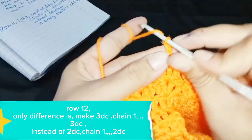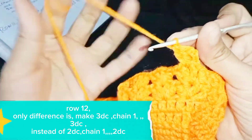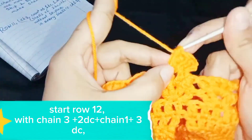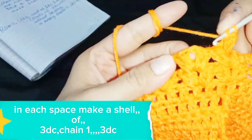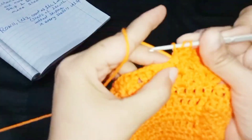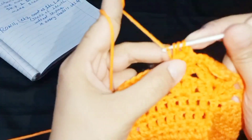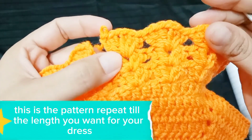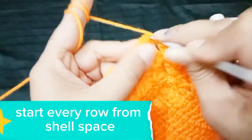Row 12: the only difference is make 3 DC, chain 1, 3 DC — instead of 2 DC, chain 1, 2 DC. Start row 12 with chain 3 plus 2 DC plus chain 1 plus 3 DC. In each space make a shell of 3 DC, chain 1, 3 DC. Repeat until the end of row 12. This is the pattern — repeat until you reach the length you want for your dress. Repeat row 12 and make 8 more rows. Start every row from the shell space.